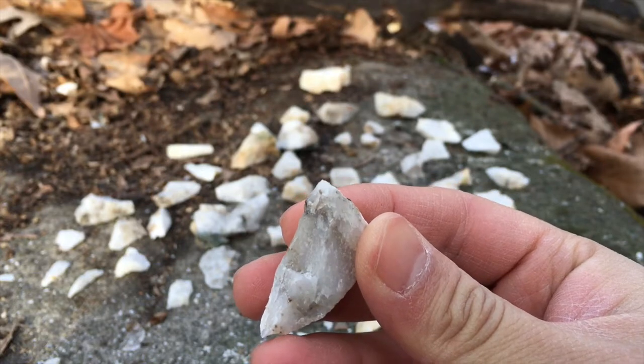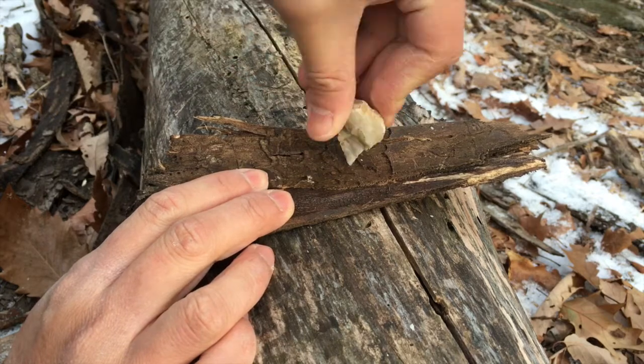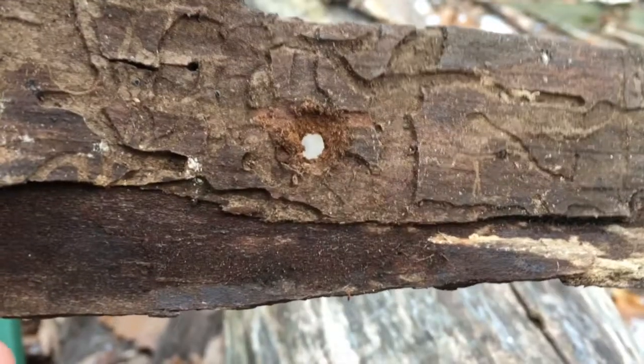Some flakes end in a very natural point. You can use such a flake as a drill. What you do is take that flake and drill through bark, through leather, through wood — and it makes a very clean little hole.